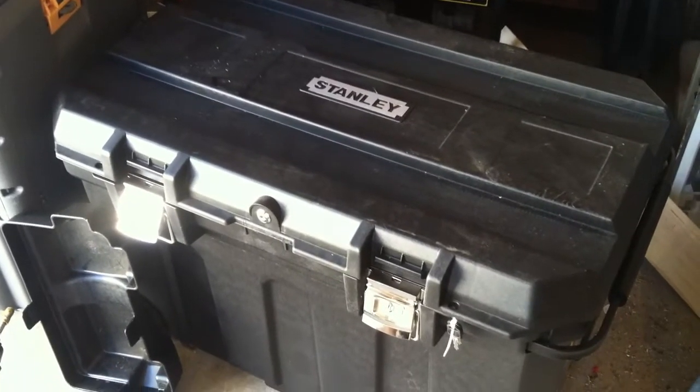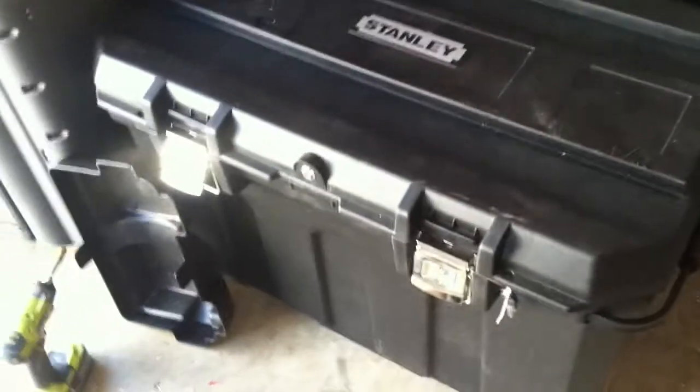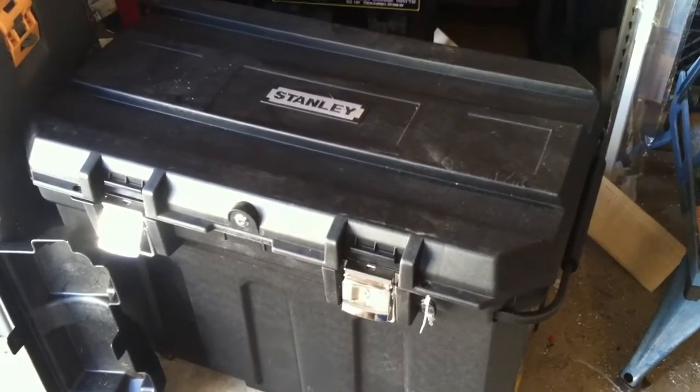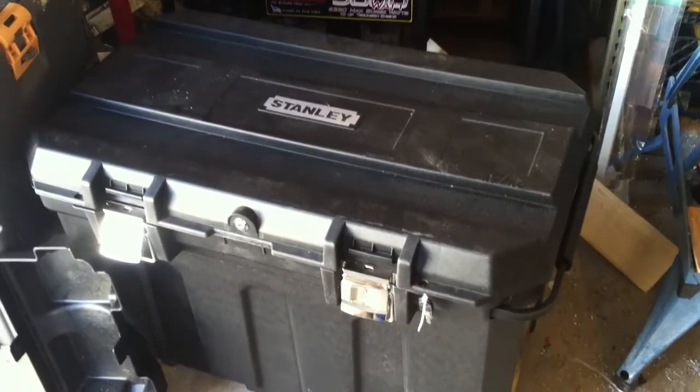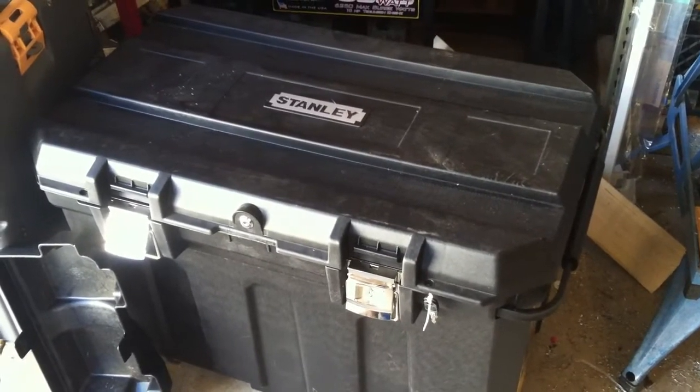What we're going to look at here is a Stanley toolbox from Home Depot — $68 at the local Home Depot. Fortunately I live near one of the ones that will give the veteran discount to all veterans. Some of them will only give the veteran discount to retired or disabled veterans.